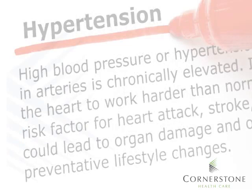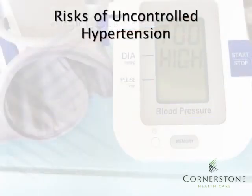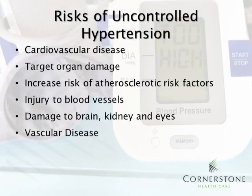We've defined blood pressure, so what is hypertension? At Cornerstone, we follow this chart to classify blood pressures. 140 to 159 systolic or 90 to 99 diastolic is high. Please know that hypertension is not diagnosed after one blood pressure reading. There are many health risks associated with uncontrolled hypertension. Some of those include cardiovascular disease, heart failure, and stroke.